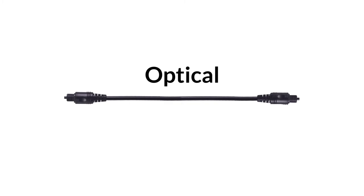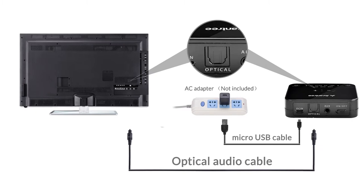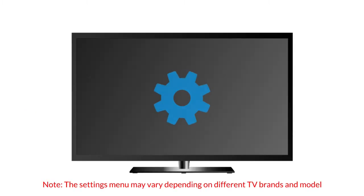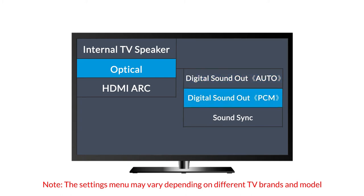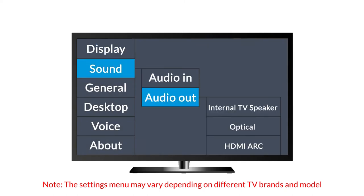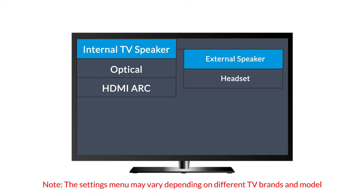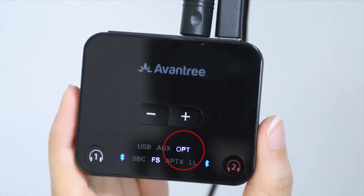If you have optical, simply connect the adapter to your TV using the optical cable provided. Next, go to the sound settings menu on your TV and make sure that your sound format has been set to PCM, and that the audio output is set to external speaker. The OPT indicator should turn solid white when it's working properly.